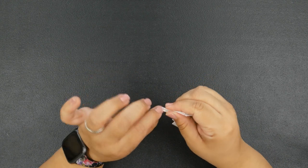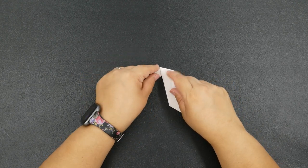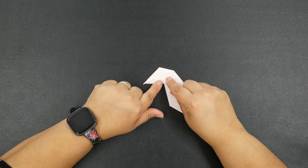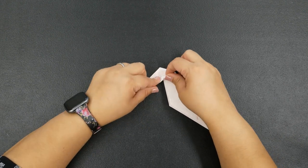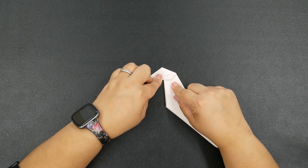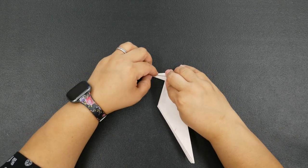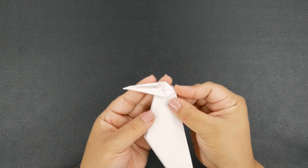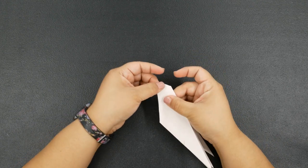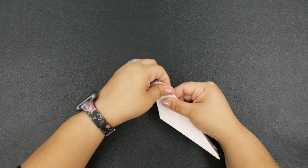Push it all the way through, just like this. On the little flaps on the top, bring them downward and flatten it out. Then we're going to work on the top and the bottom — swing the bottom portion toward that middle crease and do the same thing to the top, so it ends up looking like this. Now fold that in half, just like this. That is our hummingbird head.